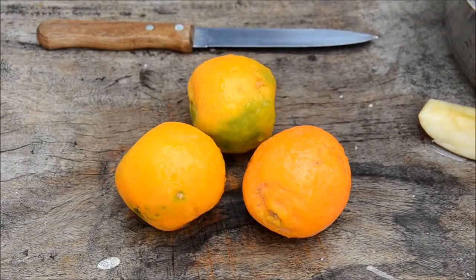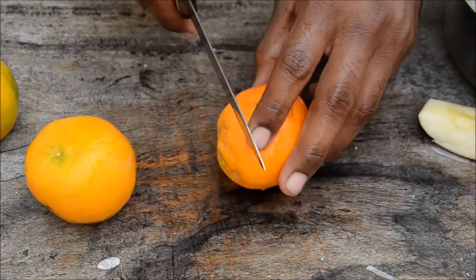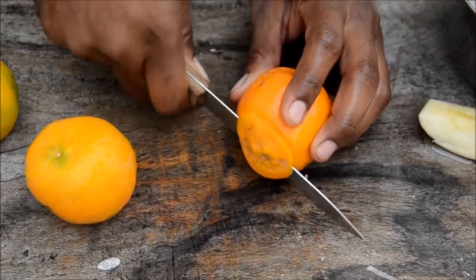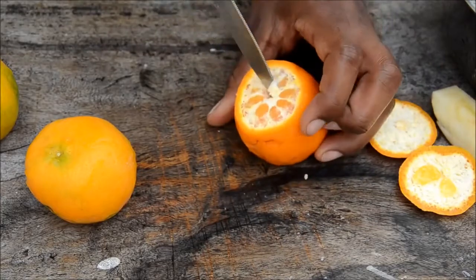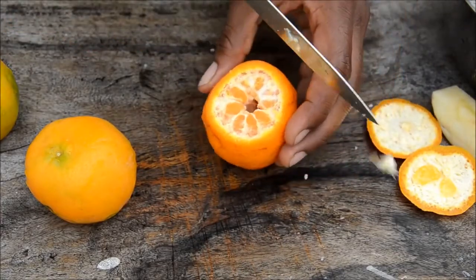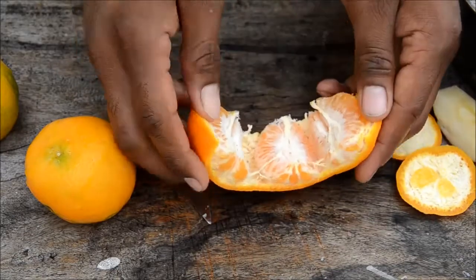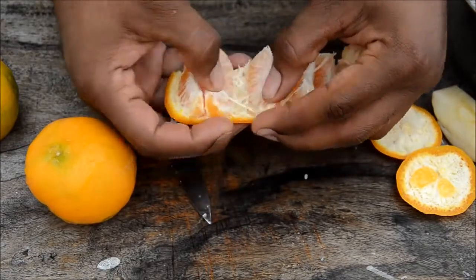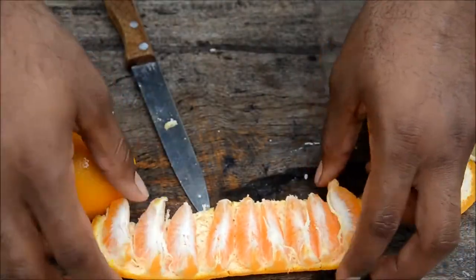Today let's see how to eat an orange in a cool way. First wash your hands and grab a knife. These are Indian oranges — really small but really sweet. Cut off the top and the other side, then remove the center part. Cut it on one side and just open it. This looks really nice if you serve it to someone who comes to your home!